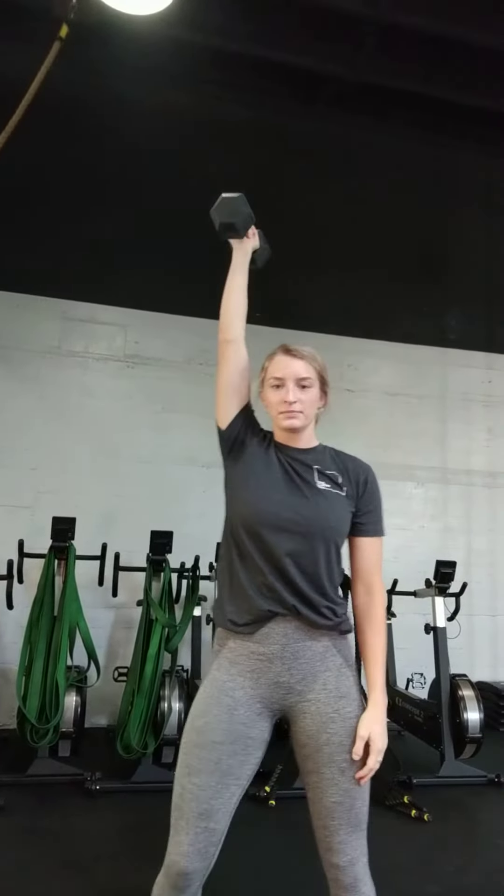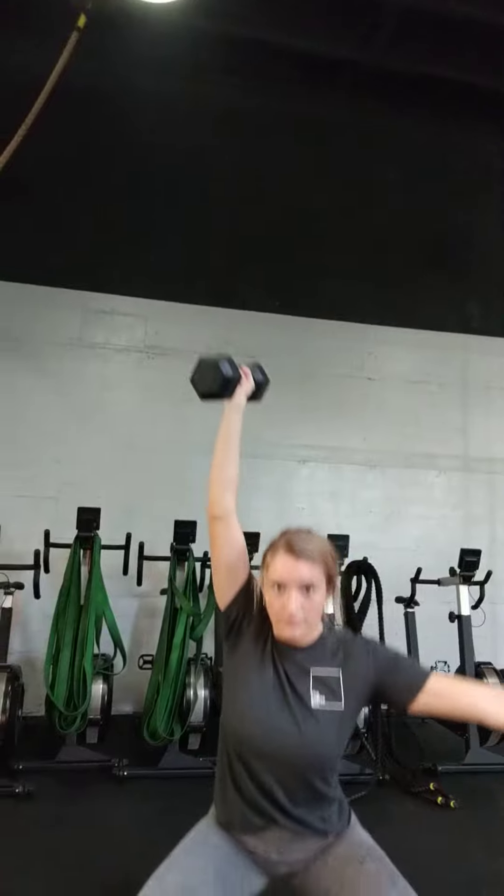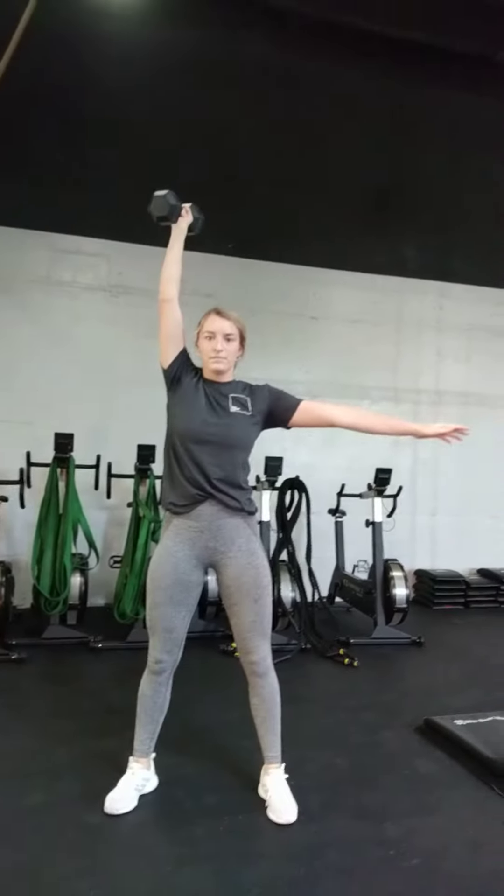The next one: single arm dumbbell overhead squat. Notice she widens her feet out a little bit there, and that arm stays locked out. You've got 20.